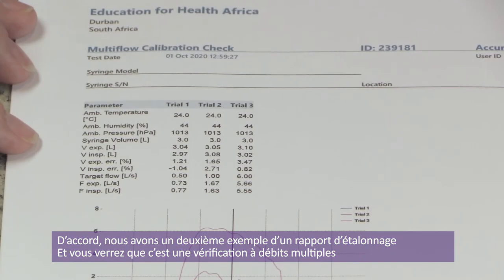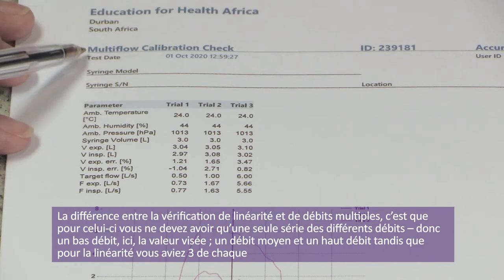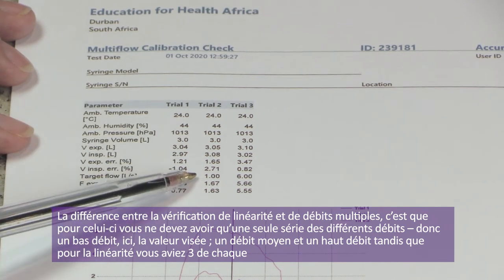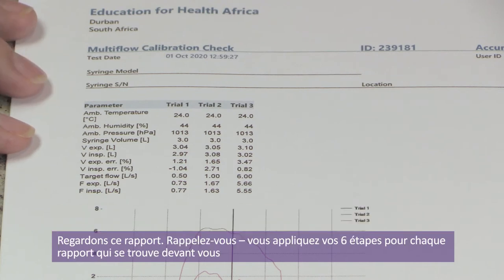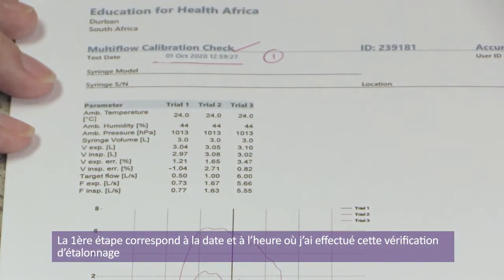We have a second example calibration report — this time it is a multi-flow calibration check. The difference between a linearity and multi-flow is that on multi-flow you only need one pump of each different flow rate: one low, one medium, and one high. Whereas on the linearity check, you need three of each. Step one: the date and time up here is correct.